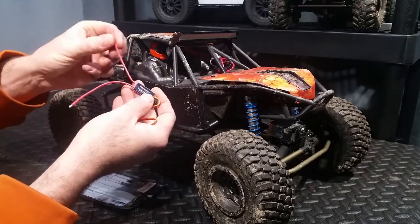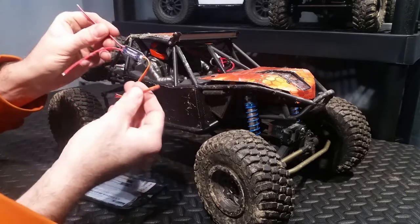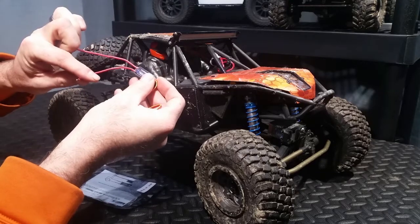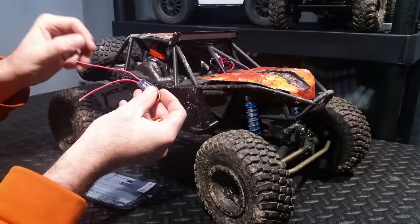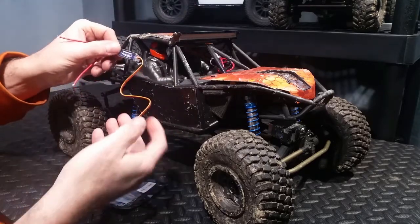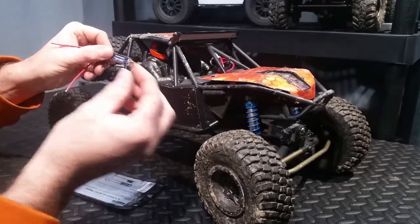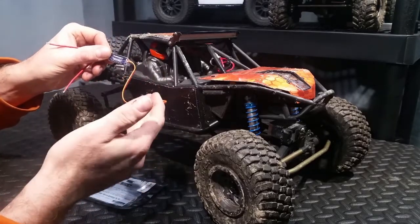So this switch here works a little bit different. This switch gets your battery power, and then when you turn on your receiver channel, it closes this loop so it sends the power out to your load, which in this case is my LED light bar. We're going to go ahead and wire this in. I've got one unused channel left on my remote, so we're going to wire this up to channel 3 or 4, whatever one is open.